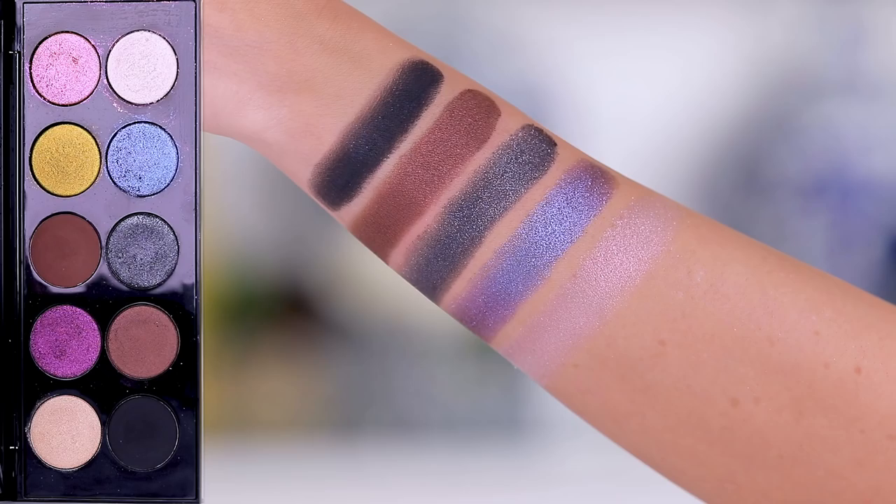Next we have VR Pink — this is like the hot color of the season. Every palette has this shade but this is probably the best one I've seen. And I want to show you what some of these shadows look like on their own versus on top of a black. So that's Extreme Black and then VR Pink — if you put VR Pink on top of black it immediately becomes so interesting, it has so much depth and is really eye-catching. It makes a smoky eye more wearable.